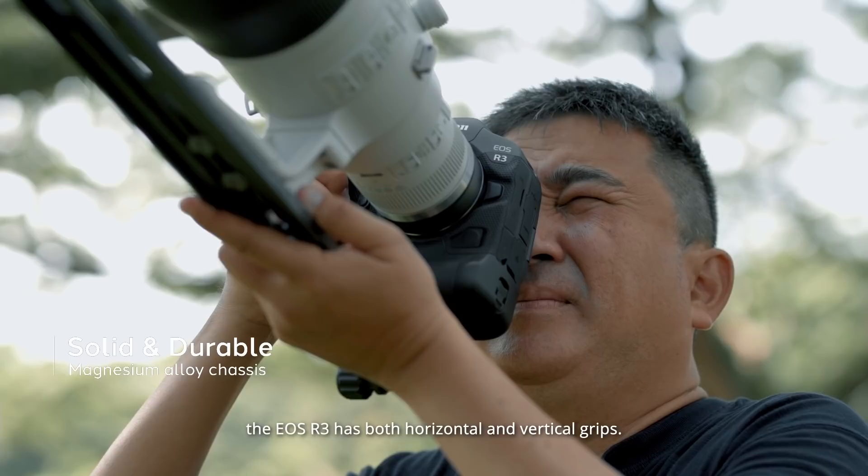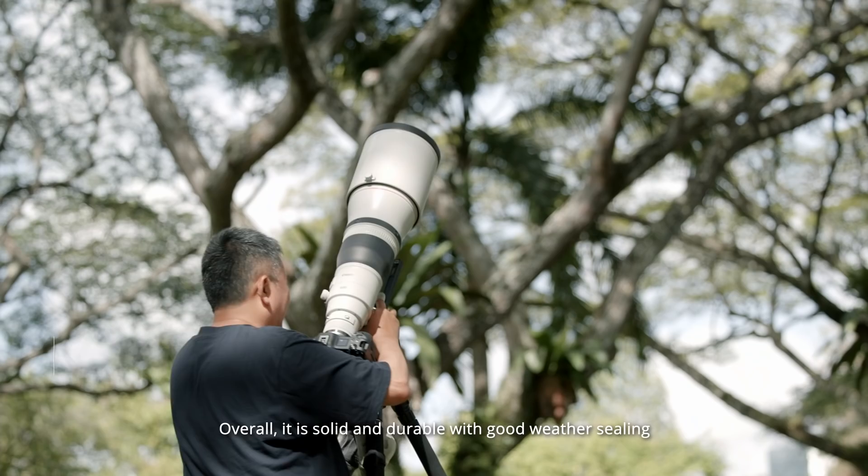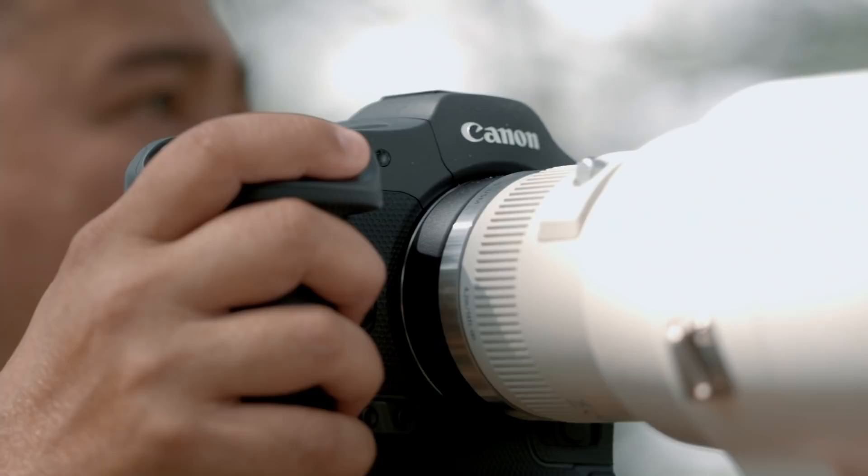Built like the EOS 1DX series, the EOS R3 has both horizontal and vertical grips, but it weighs lighter. Overall, it is solid and durable with good weather sealing to protect it against harsh conditions.